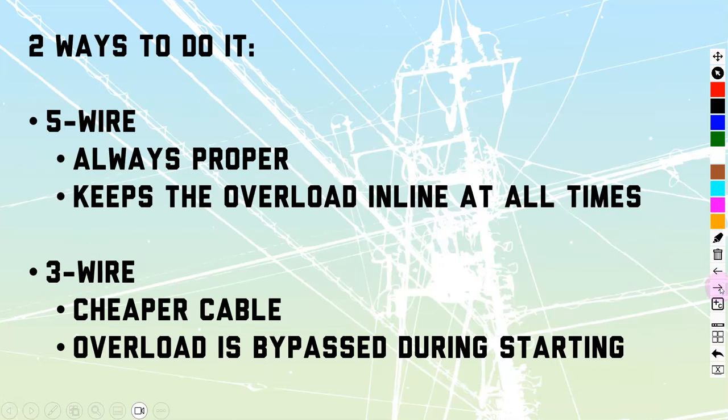We're going to talk about two main methods of doing this. First is the five wire method — this is the most commonly known one. It is always going to be the proper method, meaning we're going to have full protection. If the motor has an overload — and not every motor does — it will keep the overload in line so all the current goes through it at all times.